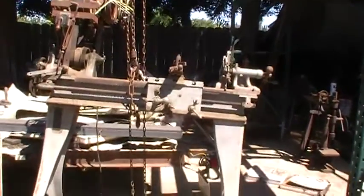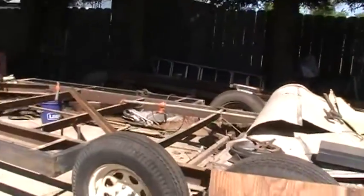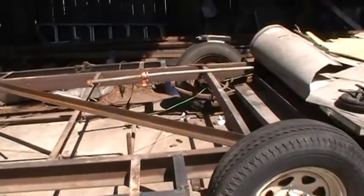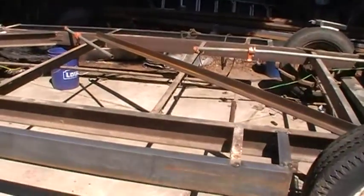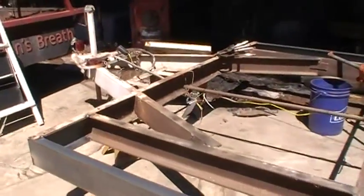Good morning, Dave here. I thought I'd do a little update. I didn't do videos on building my other trailer, so I thought I would do a little bit on this one.